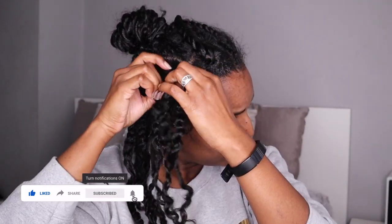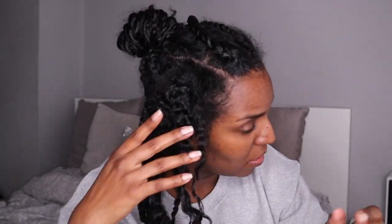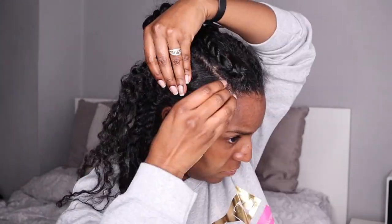Then I twirl the ends around my finger when I'm done, and repeat that for each twist. I also like to finger-detangle the section a little bit so that when I'm putting the product in, it can spread evenly across the section.